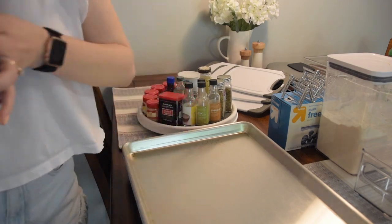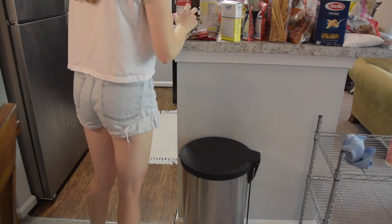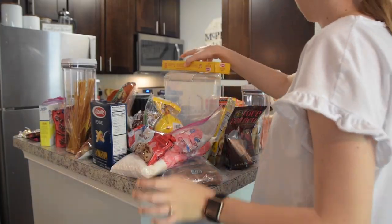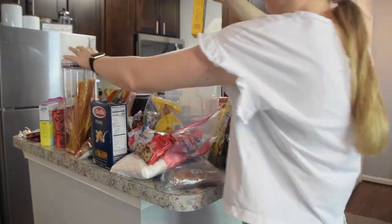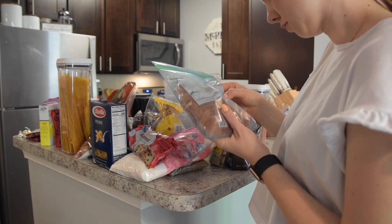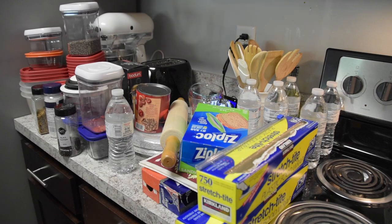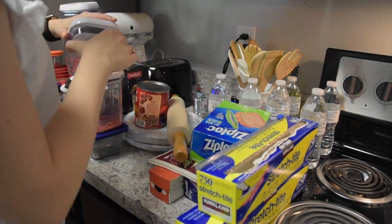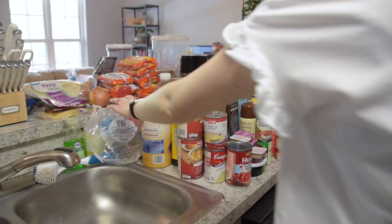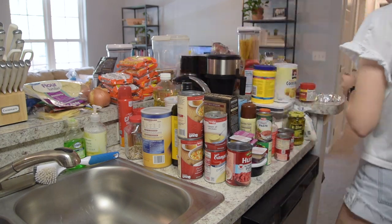I started bouncing from location to location — from the dining room table to the island to the counter next to the stove. Things got a little bit chaotic and I wasn't really following a rhyme or reason, just walking around looking for things to declutter or get rid of. Over here I moved my chia seeds from a bigger container to a smaller one so I could reuse the larger container for something else. The rest was mostly consolidating containers, getting rid of extra packaging, and just clearing out junk that didn't need to be in the pantry.